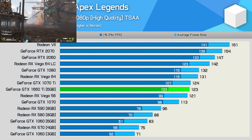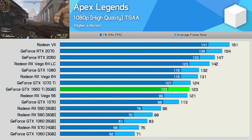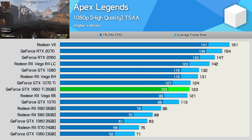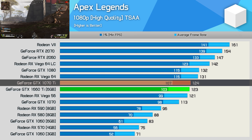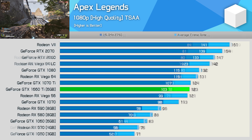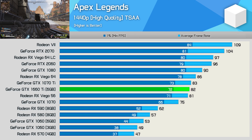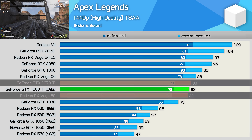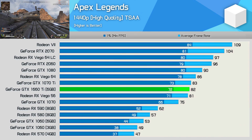As a new ultra-popular Battle Royale title, Apex Legends was of course included. Here the GTX 1660 Ti put out 123 FPS at 1080p, making it a whisker faster than Vega 56 and a whisker slower than the GTX 1070 Ti, and just 16% slower than the RTX 2060. Moving to 1440p, the 1660 Ti is positioned between the 1070 Ti and Vega 56, making it 9% faster than the vanilla 1070 and 55% faster than the 6GB 1060.